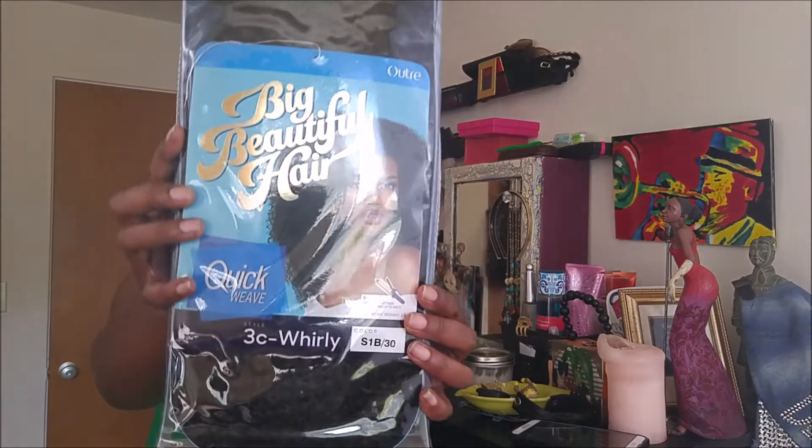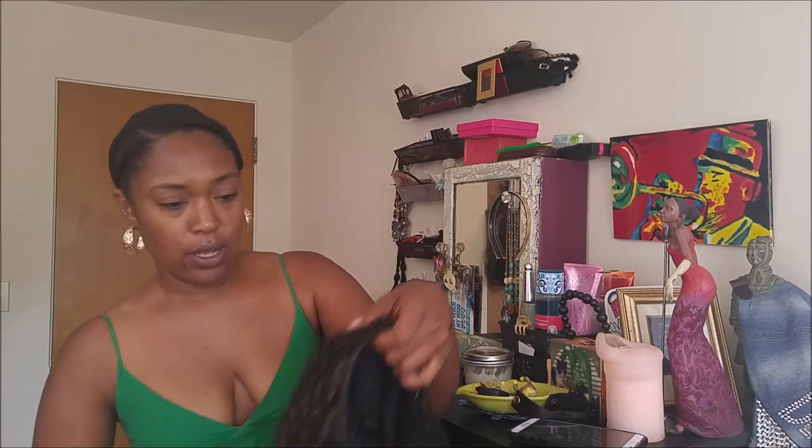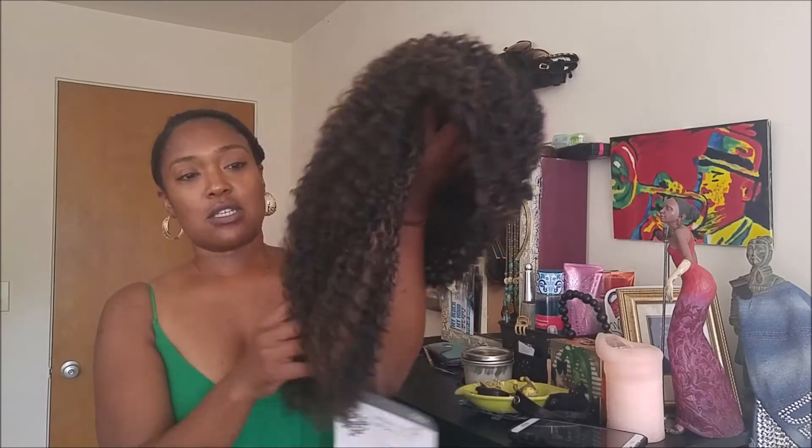Coming at you with another hair review — Big Beautiful Hair, the 3C Whirly. This is a true unboxing because I have not worn this out, so this is going to be what it looks like straight out the package.